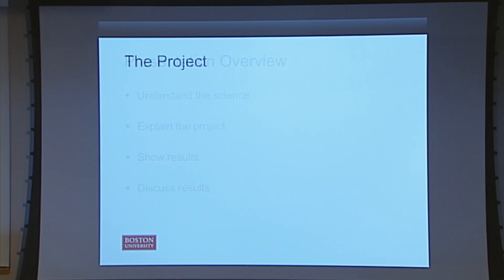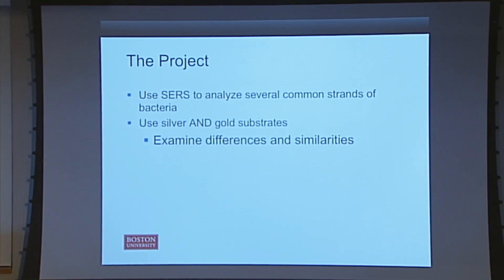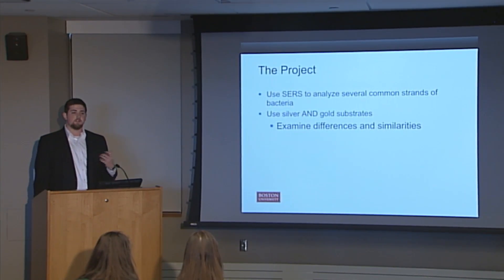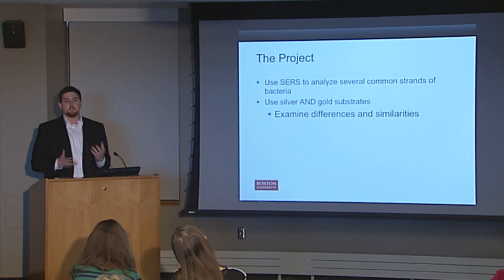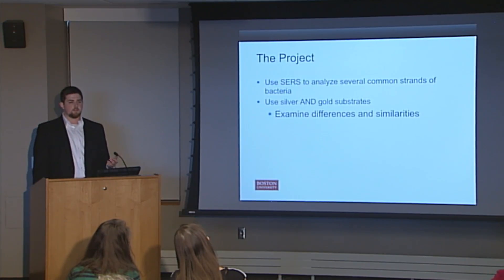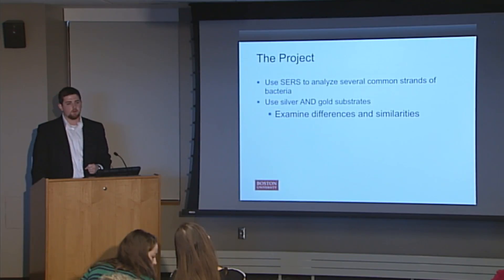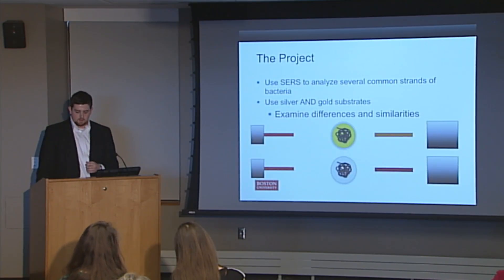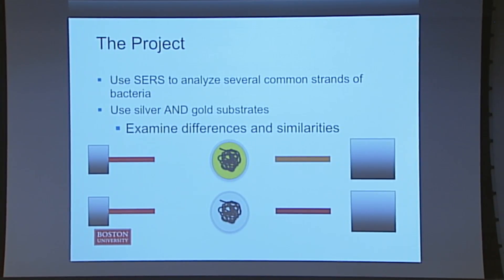Now that I've hopefully decoded the science a little bit, we'll go into the project. The idea is to use SERS to analyze several common strands of bacteria. Typically, a lot of the work in the field has been done on gold chips or substrates. However, the lab that I work with just recently developed a silver substrate. So the idea was to take some bacteria, run it on silver and gold at the same time in parallel, and see what the differences are. From previous work in the literature, we know that certain compounds show up much better on silver than on gold, and some compounds don't even show up on silver — they only show up on gold. So looking at these bacteria on both silver and gold, we could find a better way to analyze them.